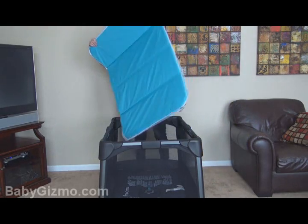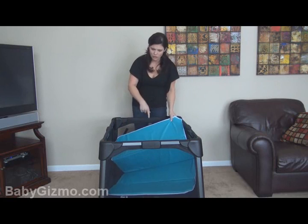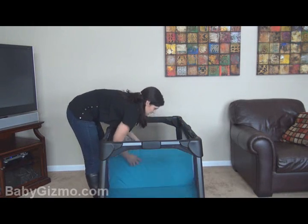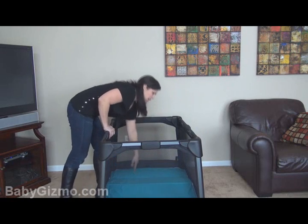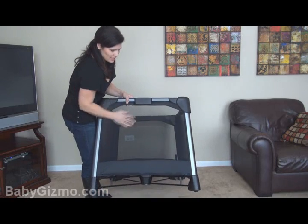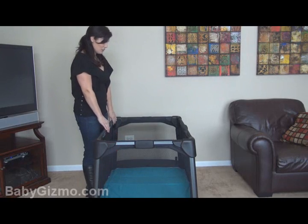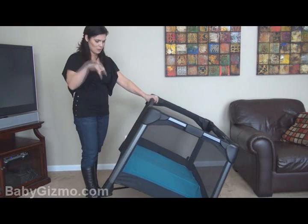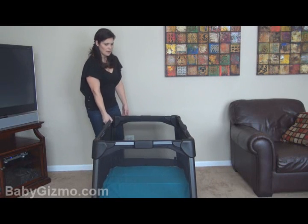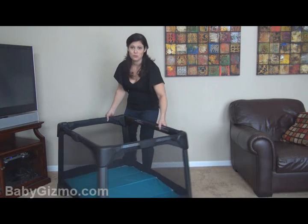You just take your mattress and those same Velcro pieces thread through the bottom and secure the mattress in. It has all mesh sides — four mesh sides — with lots of airflow through this play yard. It looks really cool with lots of space inside. It has a changing pad that I'll show you in a second when I add the bassinet. Overall, I think it's really, really cool.